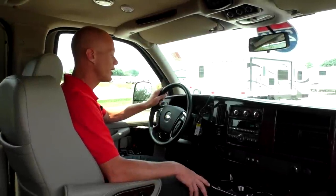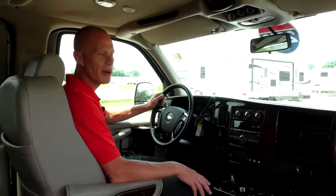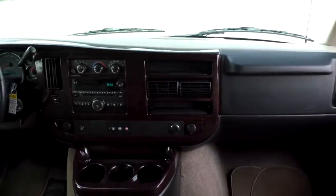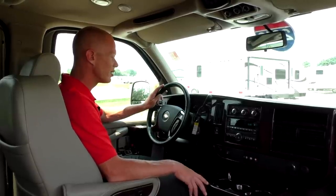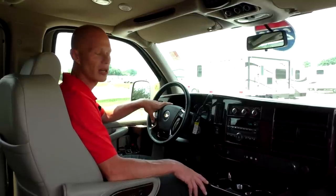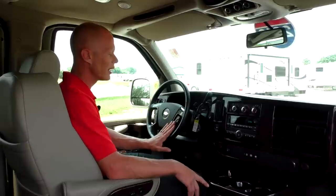Moving to the front of this 2013 Explorer conversion van: it comes with power mirrors on both sides that are heated, power windows on both sides, power door locks, and keyless entry with a remote start button on the key fob — nice to have in the wintertime. The steering wheel is a leather-wrapped wheel with steering wheel controls on both sides. The ones on the left operate your cruise control, and the ones on the right give you the capability to change channels, raise and lower the volume, and answer hands-free Bluetooth phone calls.